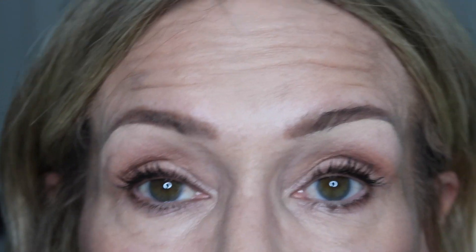You can take whatever foundation or eyeshadow you use and blend that up so it doesn't look obvious. You don't even have to put more product — just take a clean brush and clean it up. And there you go, there are my brows.